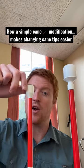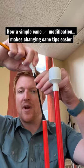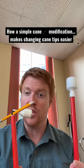So right here I have an old style cane and the way it works is the person would pull out the cane and then they would have to stick in a pen or pencil into the loop so the elastic cord wouldn't shoot back in when changing the cane tip.